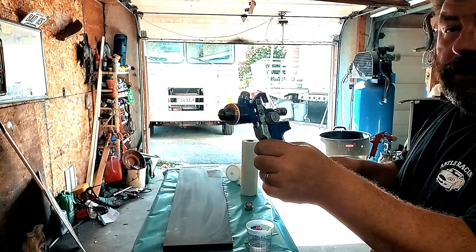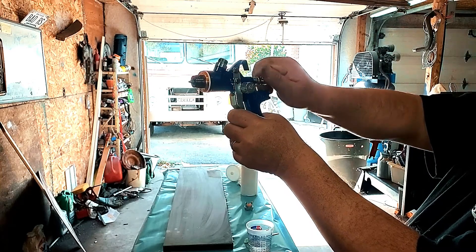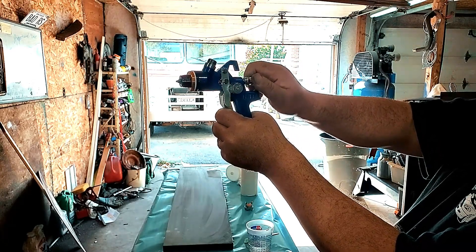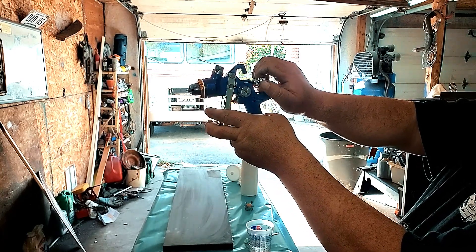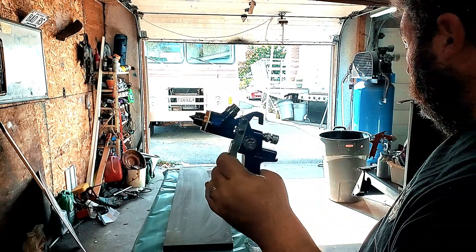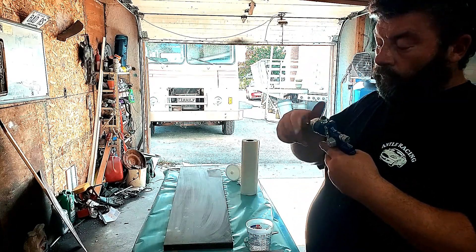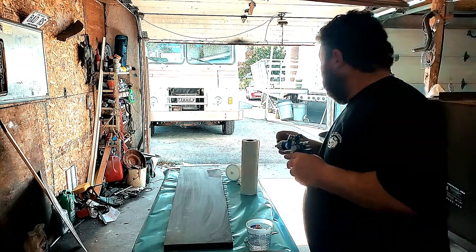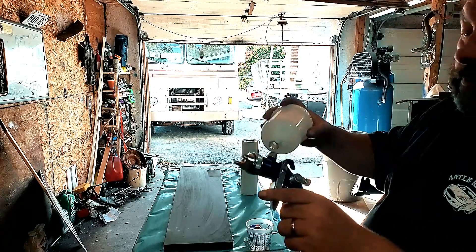Now, setting your fluid needle — you're going to turn this in until you feel it come on your trigger. This has got a 1.7 tip, so I'm going to let the trigger go and go one full turn. Now put on our paint cap.